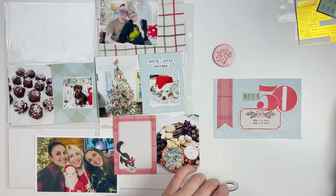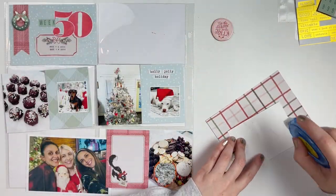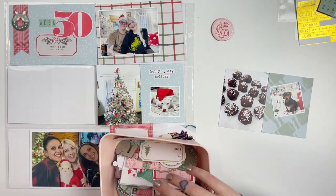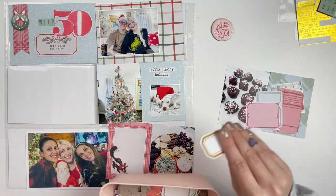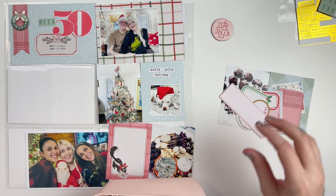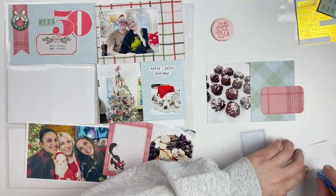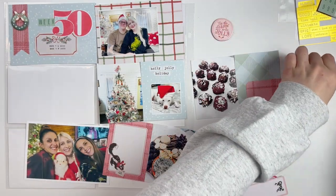For this week we are really getting into Christmas time, and my photos really reflect that. The photo at the top is a picture of me and Will that we took for our Christmas card this year. I printed that off as a 3x4 so there would be a little bit of pattern paper in the background, and I did that because I have another selfie at the bottom — just to break up the boldness of having two selfies on the same spread, I printed one a little smaller.